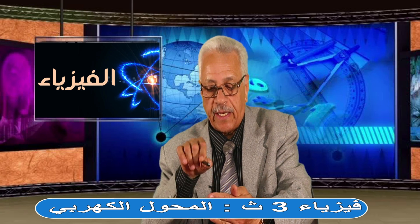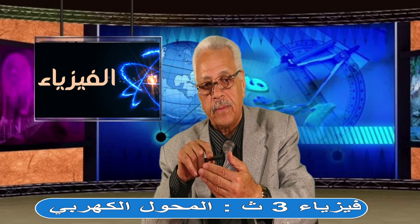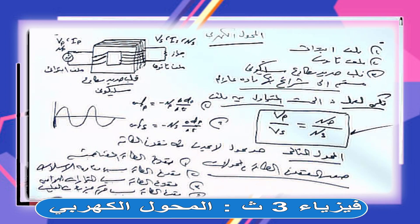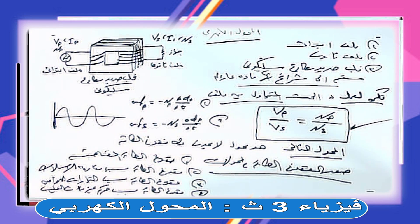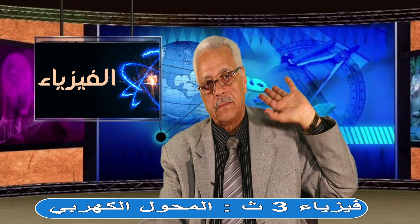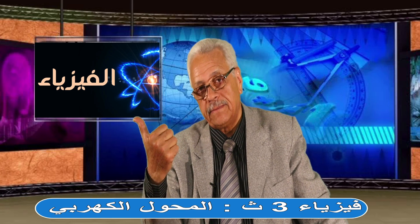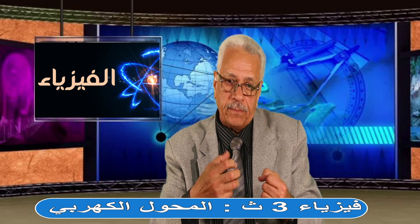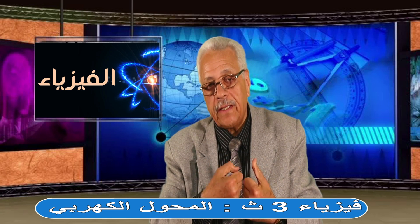مادة العزلة لازم تكون عمودية على اتجاه التيار الدوامي عشان ما ينتقلش التيار الدوامي من شريحة للتانية ويلاقي مقاومة تضعفه. وبالنسبة لفقد حركة الجزيئات: القلب مصنوع من الحديد المطاوع السيليكوني لأن جزيئاته سهلة الحركة فما بتفقدش طاقة كبيرة. يبقى أربع صور للفقد وأربع طرق معالجة ترفع كفاءة المحول.